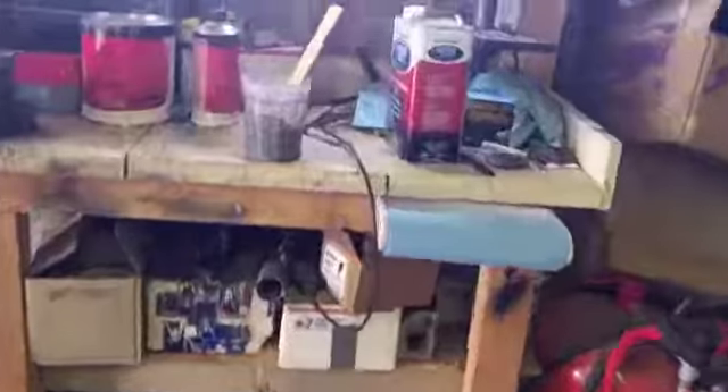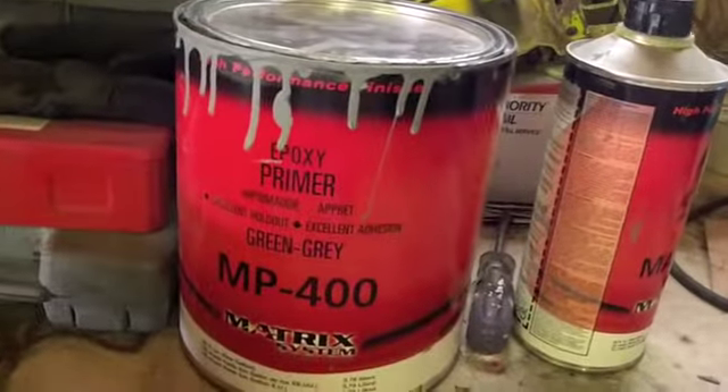Since I've only got about another hour to an hour and a half to work on the car, my plan is to mix up some primer and get that going. I did mix up a little primer — some Matrix MP4400 — and my plan is to go ahead and shoot that. I'll check back in when I've got a little more done. As always, thanks for watching and have a great day.